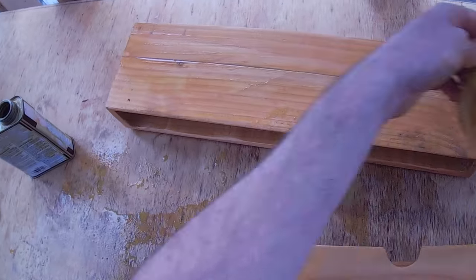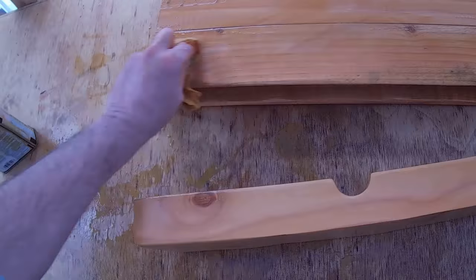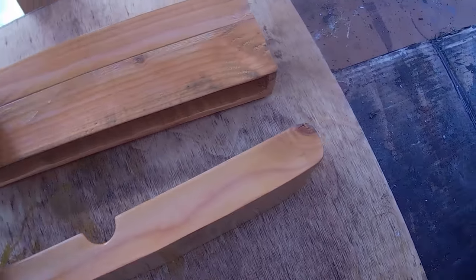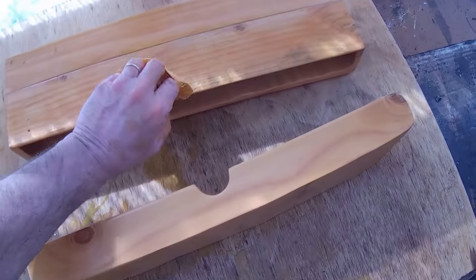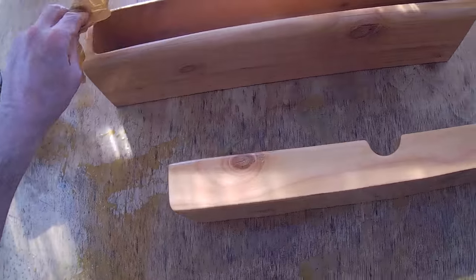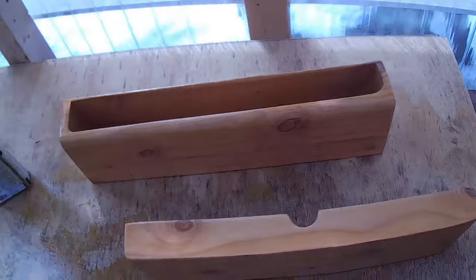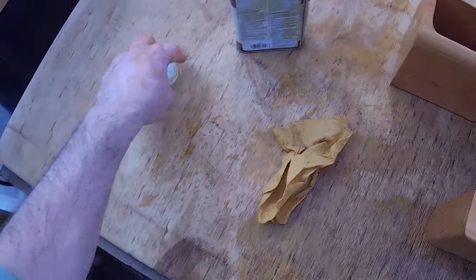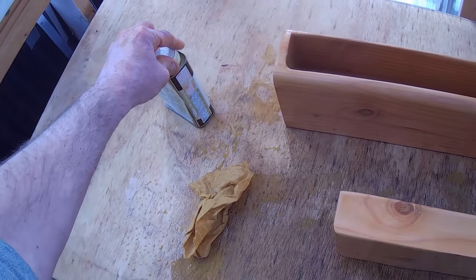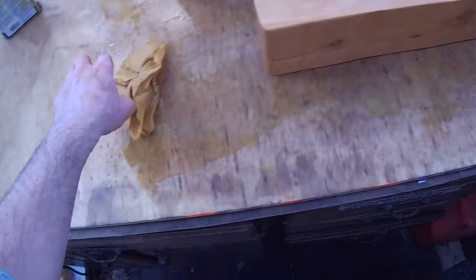We're going to be getting a planer. I think I landed on the DeWalt 13-inch or 13 and a half inch. After doing lots of research, it's a lot of money — it's $600. We'll get the planer with the plates that open up. And then we're going to get a pin gun that is operated by battery — imagine that.